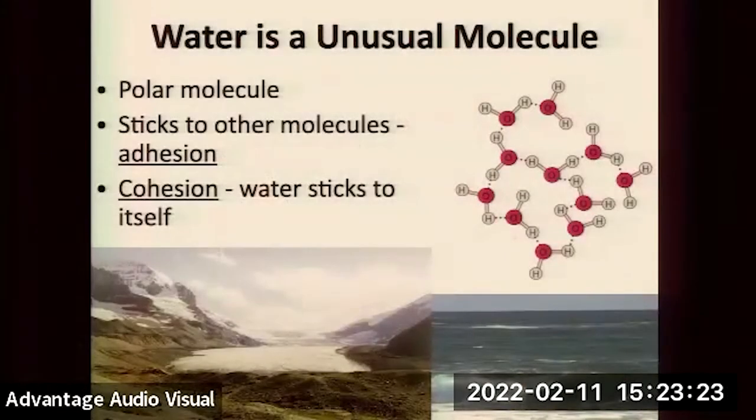If water's solid form weren't less dense, life would not be possible on the planet. The polar ice caps would sink, the top of the oceans would freeze and sink, until you'd have planet ice. Because water has this weird property, it makes life possible. Its ability to move large distances upward in trees has to do with its characteristics of adhesion and cohesion.